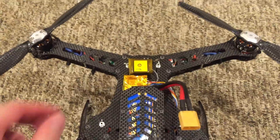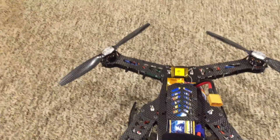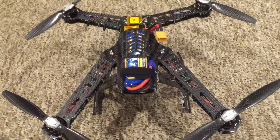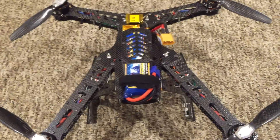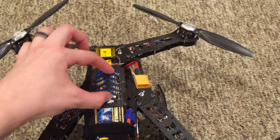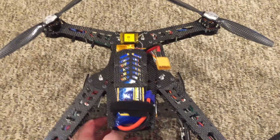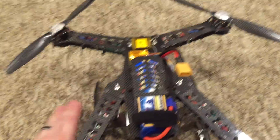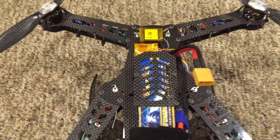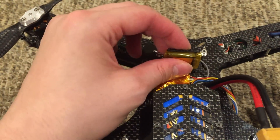He didn't like where the GPS was. Now they don't tell you in the directions where to put it, but on the website they have a few pictures showing the GPS mounted on top. I'm not sure what the rationale is — maybe they want to keep it far away from the camera, which you can mount on the bottom. I personally didn't like it on the top, neither did he, so I put it here.